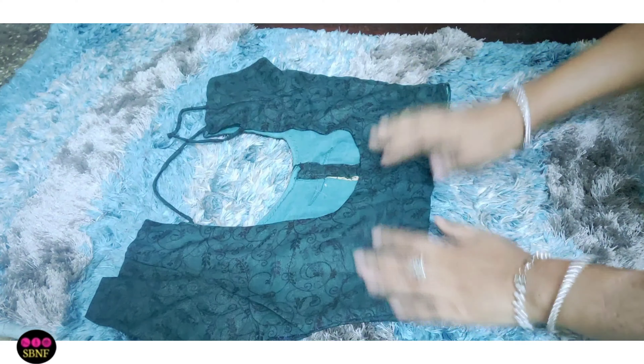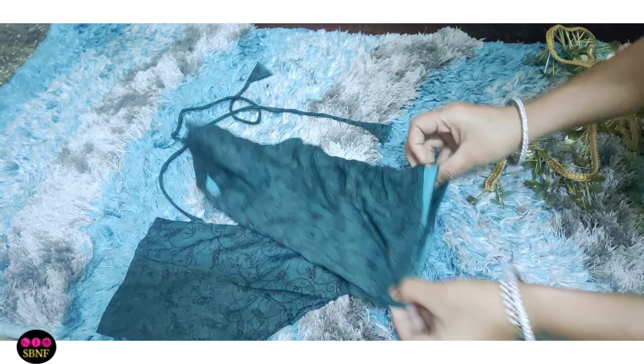Without talking too much, let's get started. First of all, this is a very basic blouse — this is the front of the blouse.